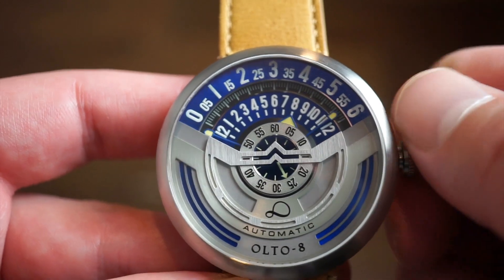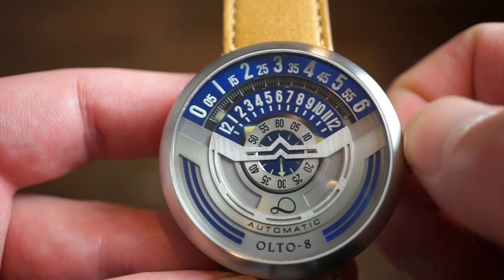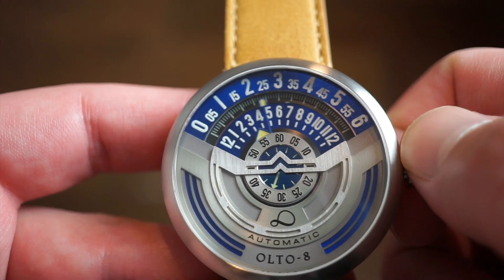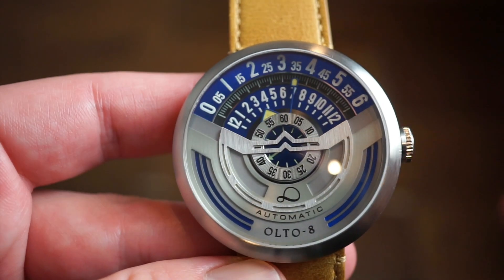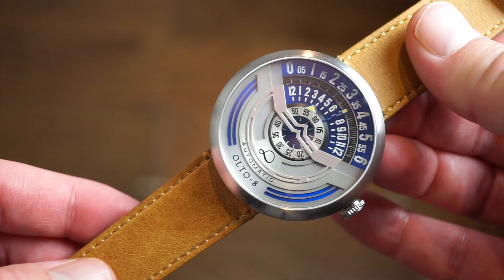I'm going to go ahead and set this. This is all fully loomed as well, which is actually pretty cool. It's coming up to 3 — I'm going to go ahead and set it at 3:35. So you can see 3 and then 35. Push that back down and you're all good to go. Very easy to use, very easy to read — no issues there.